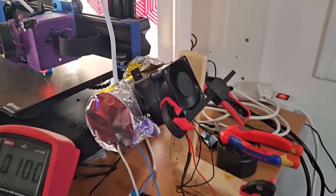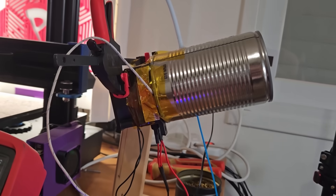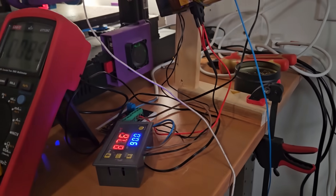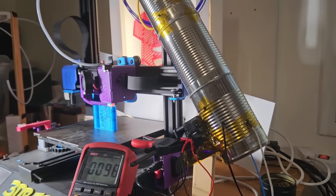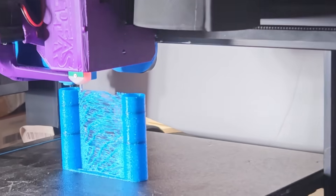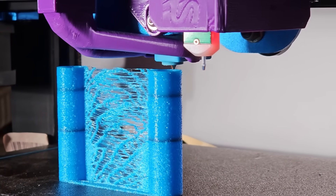I tested different temperatures and different can configurations — with holes, no holes, with or without desiccant. The testing was done with TPU that was left outside for 24 hours. The humidity here by the sea is pretty high, and that was enough to make the TPU bubble up when printing.